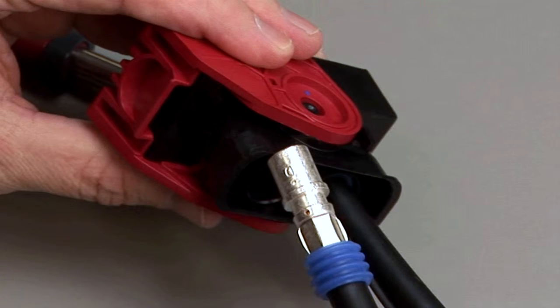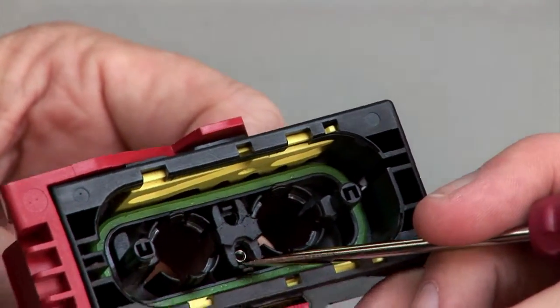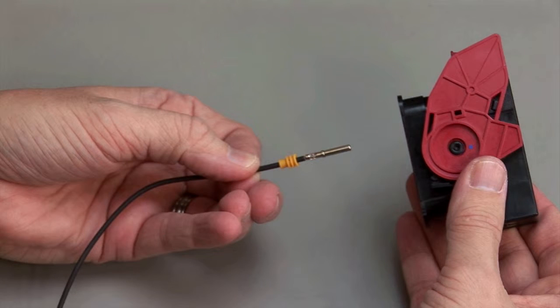To remove size 16 contacts, release the locking finger by moving it away from the shoulder of the contact with a screwdriver, while at the same time gently pulling the wire through the rear of the connector. Repeat this process for all of the wires in the plug and the receptacle.